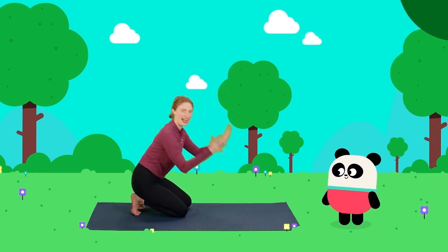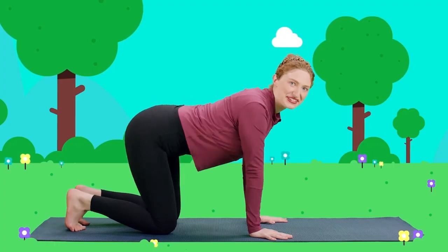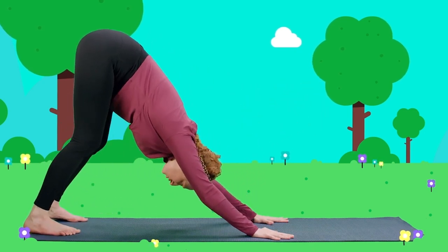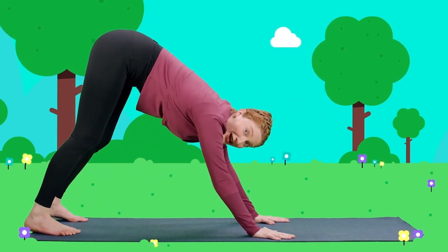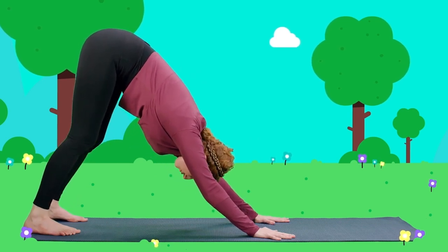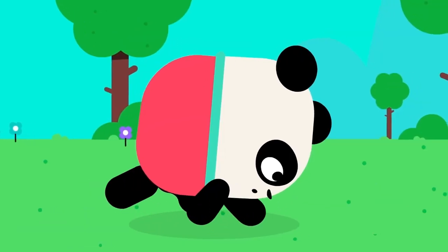Now that we've learned to breathe like a bear, let's learn to walk like a bear with bear pose. Let's take our bear pose and put our hands on the mat. Now let's lift our bear tails up to the sky. Great job. And hang your head upside down. Upside down, bears. Now can we walk to the front of the mat? Let's walk. Great job, bears.